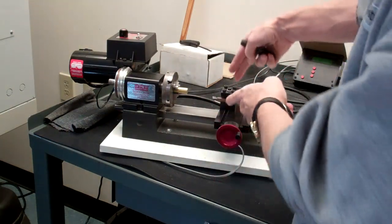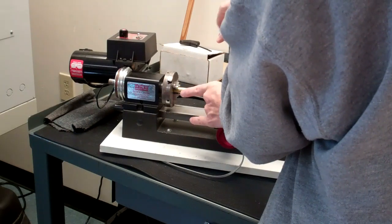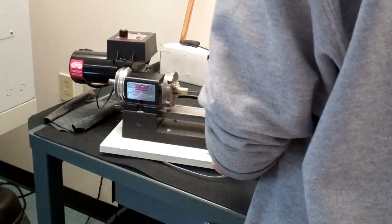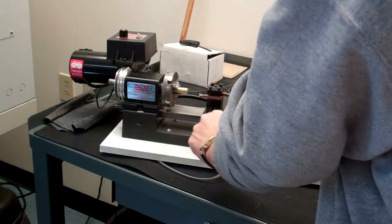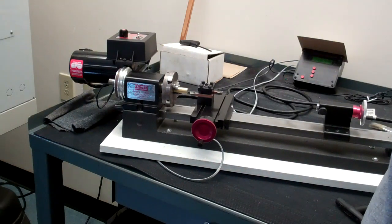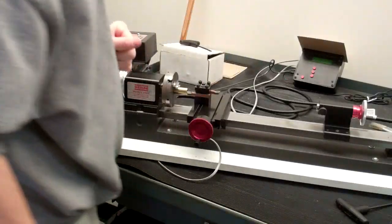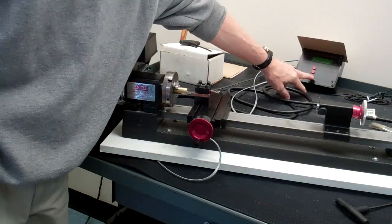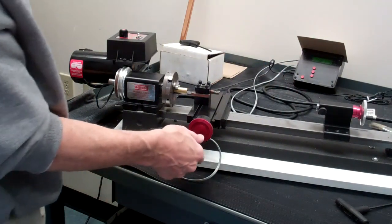I'm going to have the tool in the center of the cross slide, then tighten it down, and bring the cross slide down to the part. The first thing you want to do is touch off the end of the tool on the end of the part. That will be our zero along the Z axis, and we can zero that on our digital readout — there's a button for Z zero. So that's at the end of the part: Z zero.